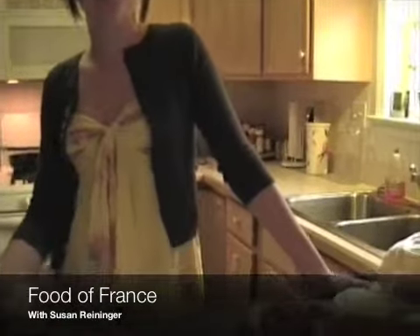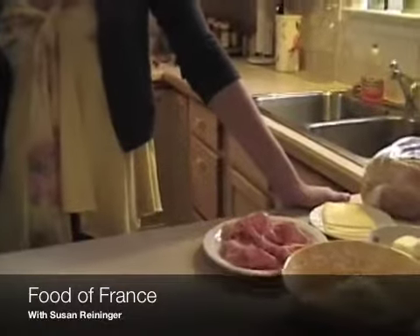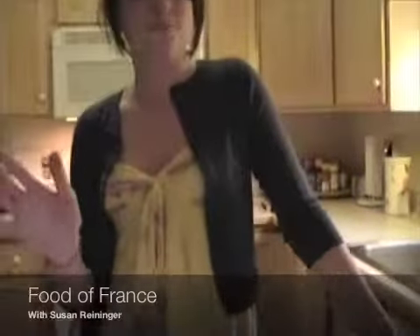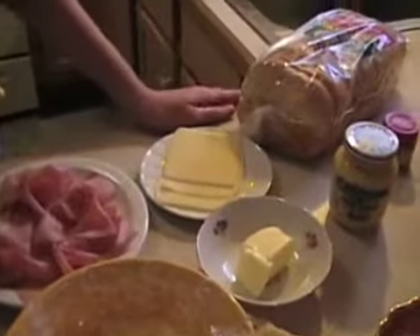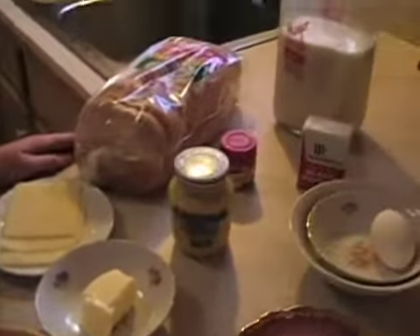Hi and welcome to the Food of France. Today we'll be cooking a famous French dish which many of you might know, but you're probably not familiar with the name. The name is called Croque Monsieur, and here are the ingredients that we'll be using today. We have cheeses and ham. So as you can see, it's very similar to a ham and cheese sandwich.